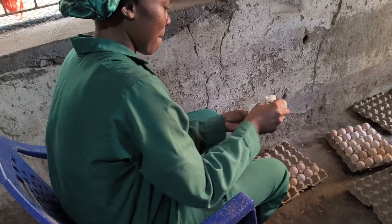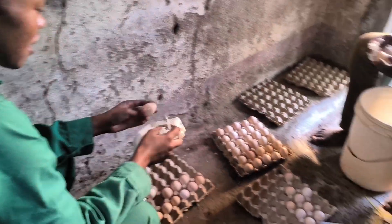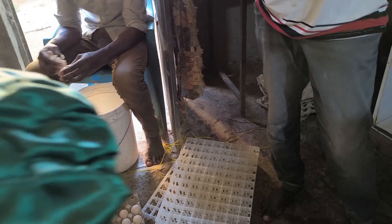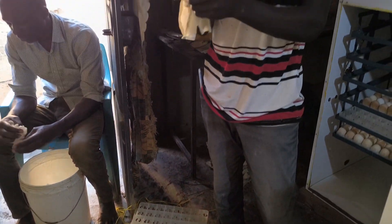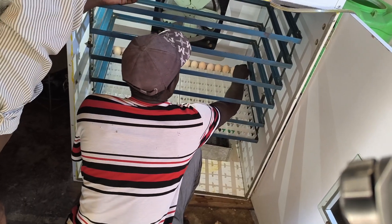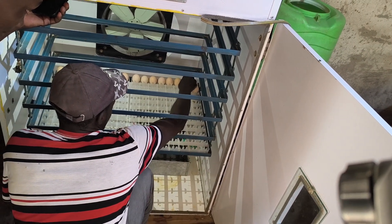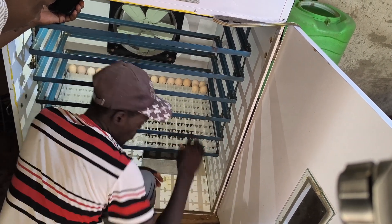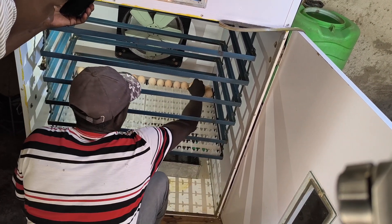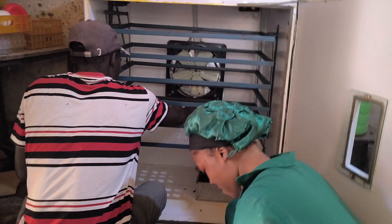Our eggs are usually pretty clean, but if we come across any that have a bit of dirt on them, we gently wipe them using a soft cloth and warm water. We have to be very careful because eggs have a natural protective coating that helps keep bacteria out. Overcleaning can strip away this layer, making the eggs more vulnerable to contamination, so we only clean when necessary and as gently as possible.